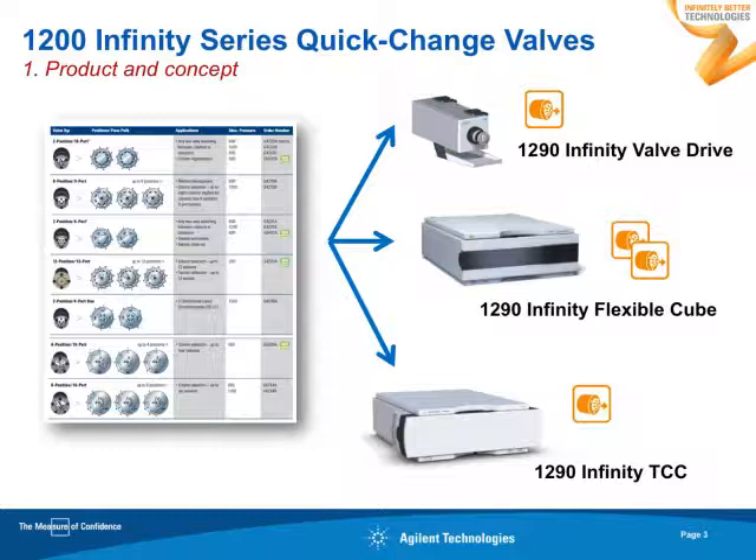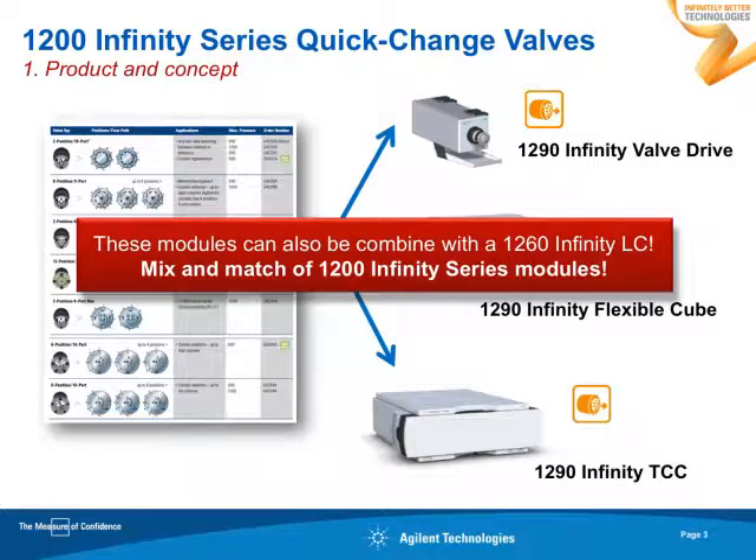We have the external valve drive, which can be mounted either left-hand side or right-hand side of your LC stack. Then, we have the flexible cube. Inside the flexible cube, you can mount up to two valves. And also, we have the 1290 Infinity thermostatic column compartment — a column oven where you also can mount a valve. All these valve drives belong to the 1290 series.